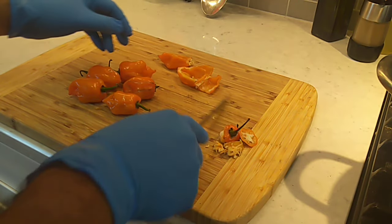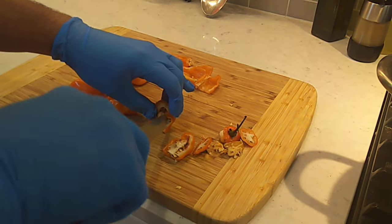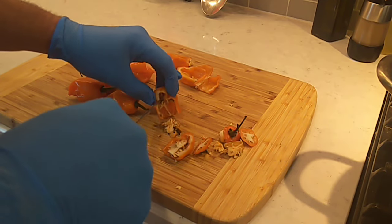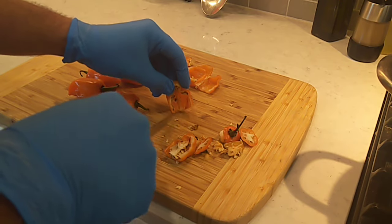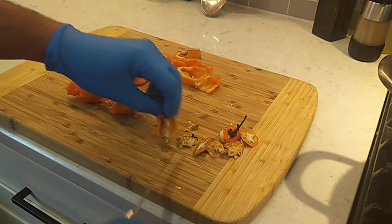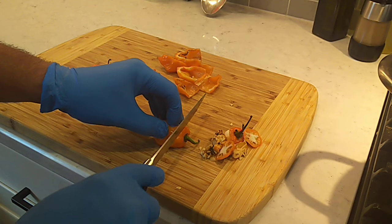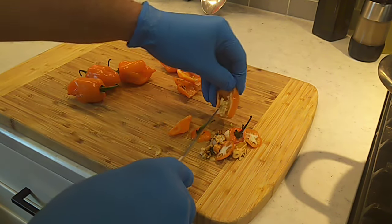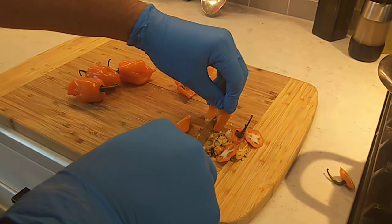These habaneros, they're warm. By doing this, I can use a little bit more habanero pepper and get that habanero flavor without too much heat. Plus, a lot of times there's little dark spots and stuff in there — I just don't appreciate it, so I get it out.